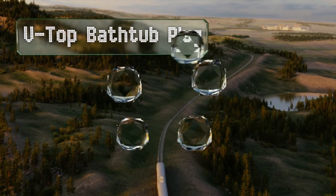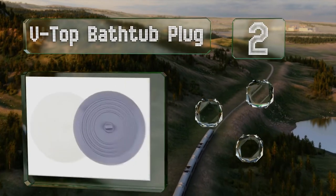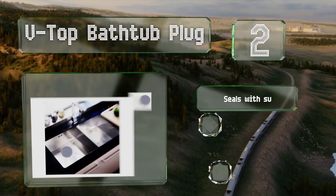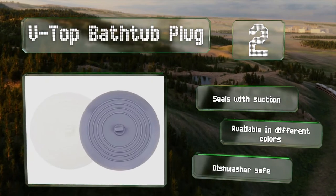At number 2, the V-Top Bathtub Plug comes in a convenient pack of two, so you can use one in the bathroom and the other in the kitchen. It's made from flexible silicone that's easy to clean and is six inches in diameter, which means it'll fit drains of almost any size. It seals with suction and is available in different colours. It's dishwasher safe too.